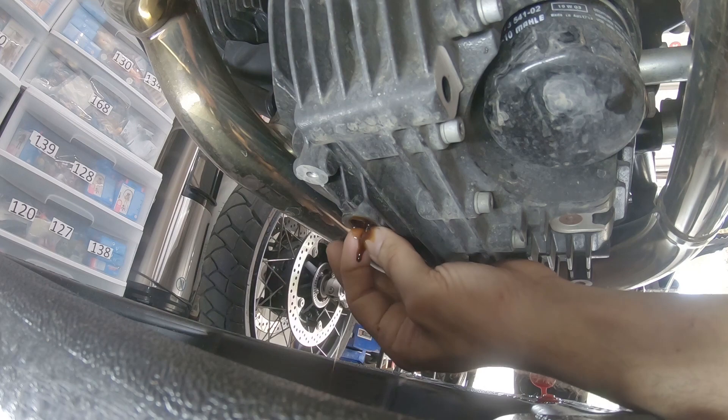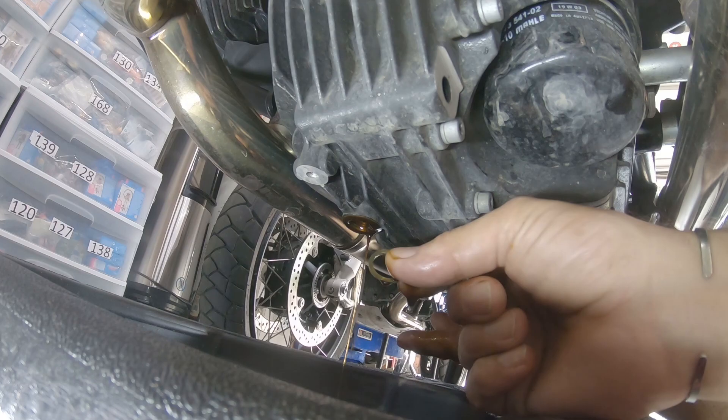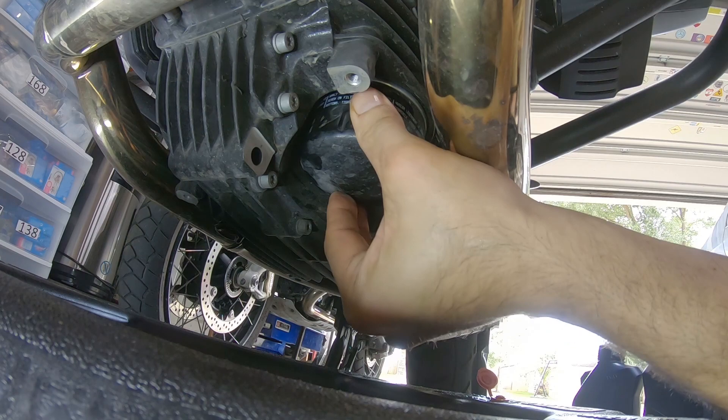Make sure to change the crush washer — put the new one on before you put back the drain plug.